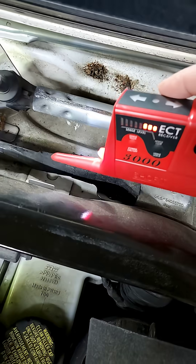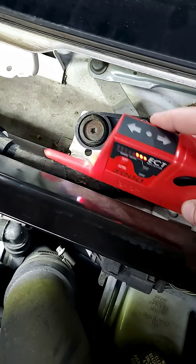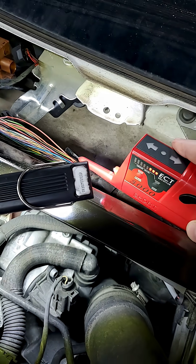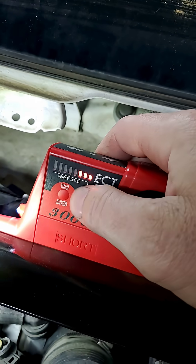You can take this and run it along the wire where the wire should be, and when you get close to it it'll start to pick up. You can set the sensitivity down or up however you want. See, we're getting closer — right here is the break. Just this little itty bitty tiny wire broke.